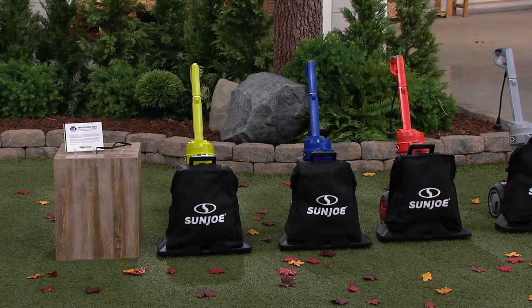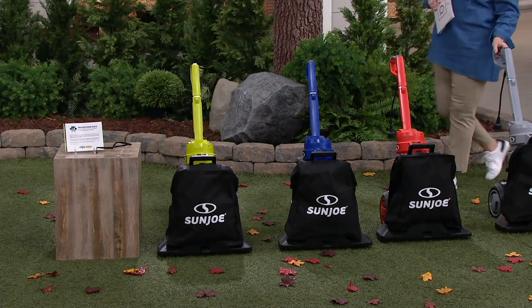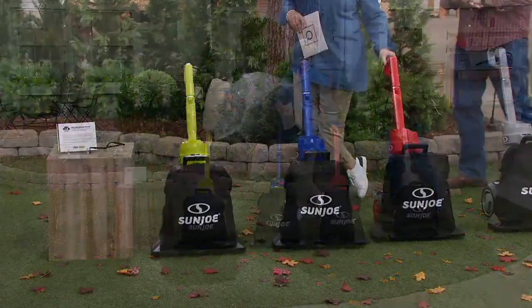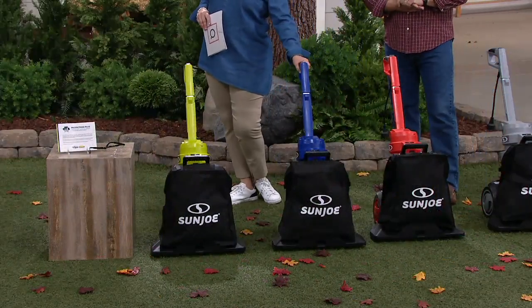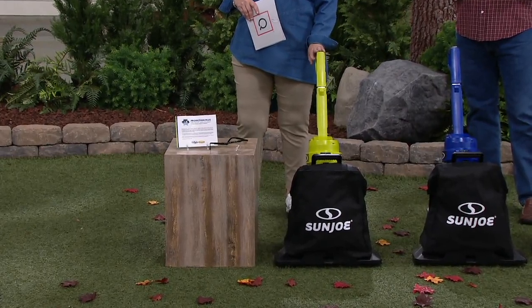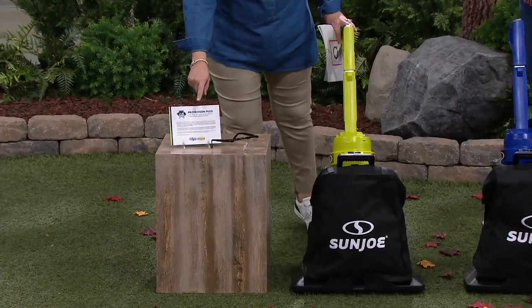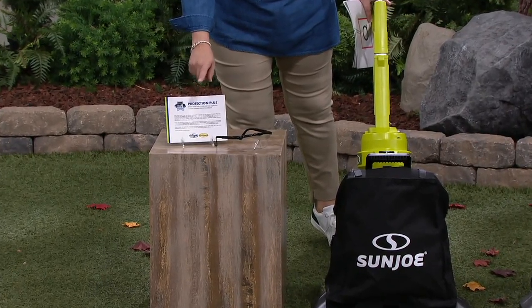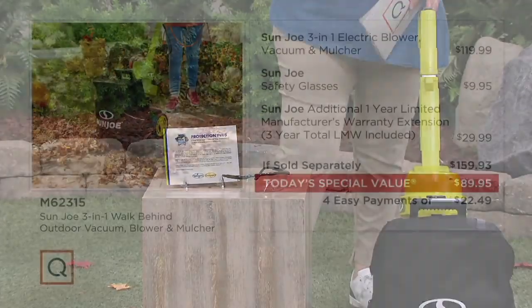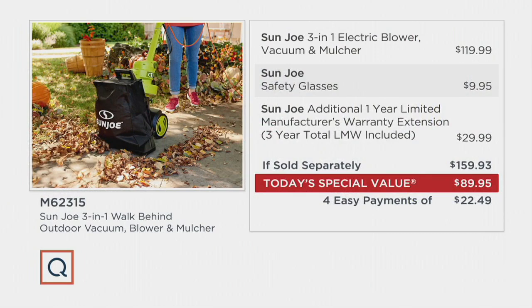Let's look at choices. Platinum is our most limited and most popular — exclusive to QVC. Red is also exclusive to QVC, blue as well. The green Sun Joe signature color is the only one available at retail, and you won't get three years of warranty or the safety goggles and 8-gallon bag included. It would be close to $160 if sold separately; our price for the same exact thing is under $90 — a $70 difference — and four easy payments of $22 and change.